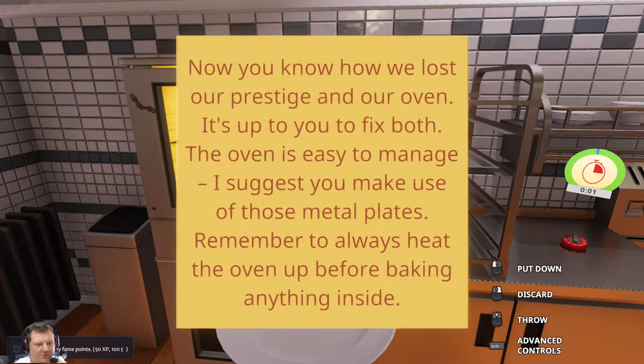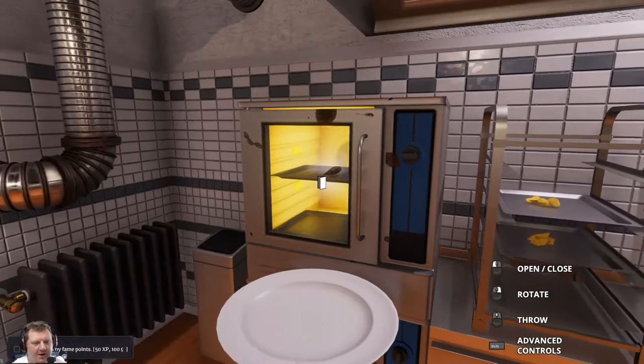It's up to you to fix both. The oven is easy to manage. I suggest you make use of these metal plates. Remember to always heat the oven up before baking anything inside. I didn't know that.